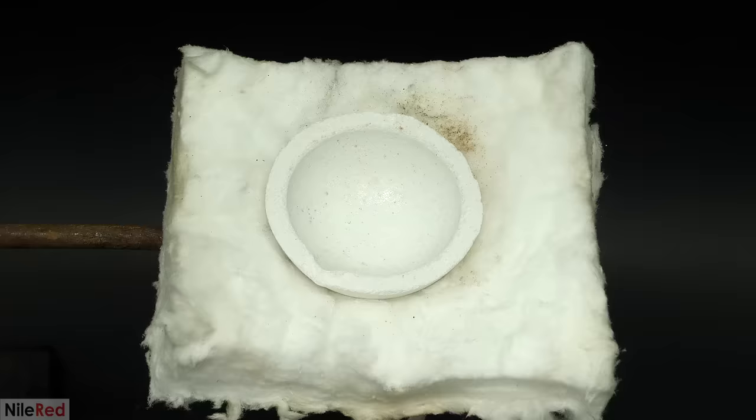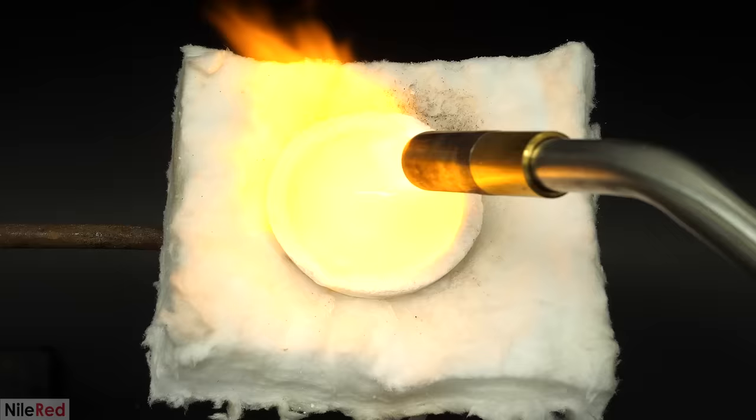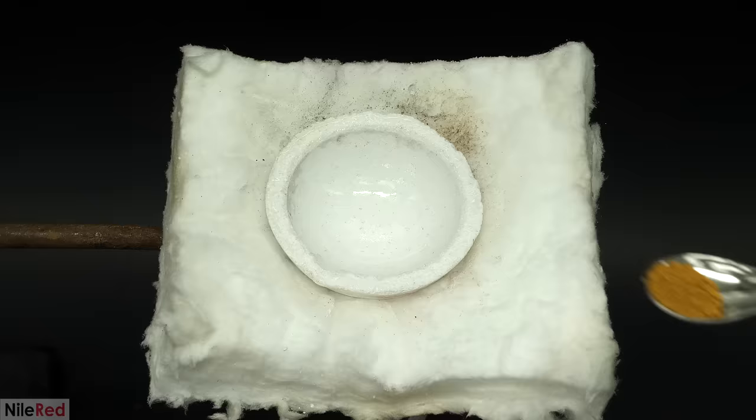This dish had never been used before, so I had to give it a glaze. This was done by first getting it really hot, and then sprinkling small amounts of borax onto it. The major purpose of this was just to prevent the gold from sticking to the dish. When I felt that I had done a decent job, I started adding the gold.